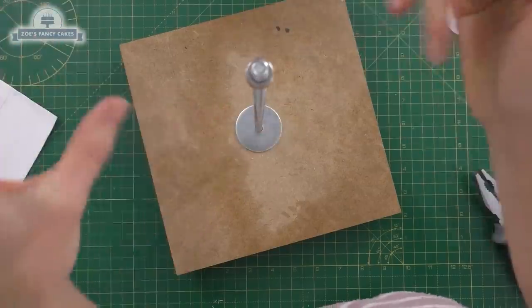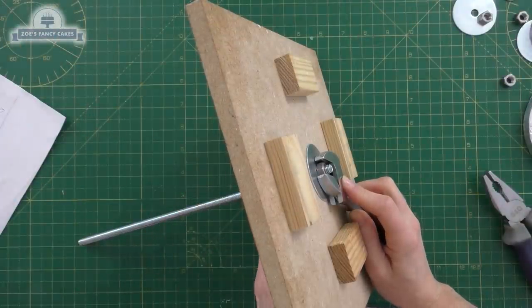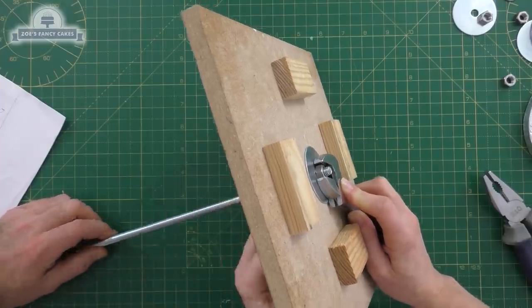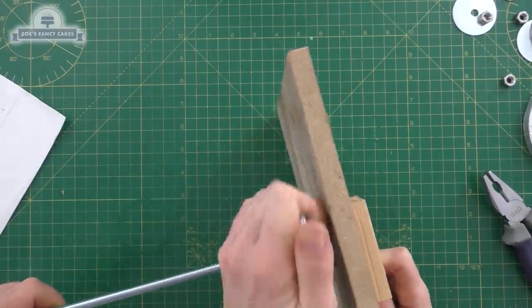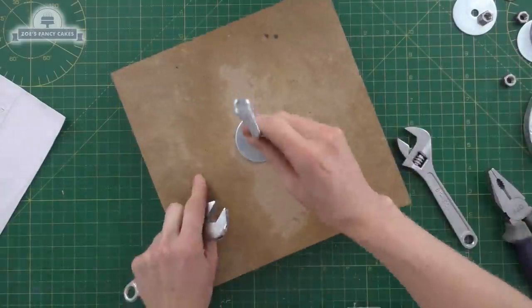On the other side there's also going to be another washer and another nut — we're going to screw that all the way down to the bottom. My board isn't going to come into contact with the cake directly; we're going to put another cake board over the top. I want to tighten it up quite a bit — Richard's holding the frame while I hold the nut at the top and bottom and tighten it as much as possible. This is to prevent my cake spinning around on it.